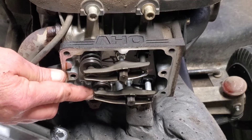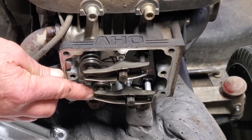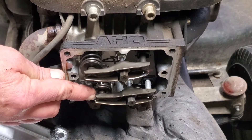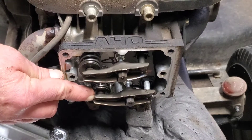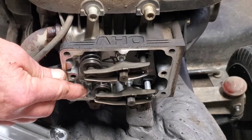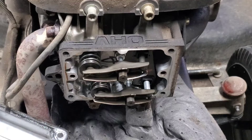See the valve goes open. Now it's going to come back to the top. The valve is closed — now watch for the bump. See the little bump? Little bump. That means the camshaft is good.